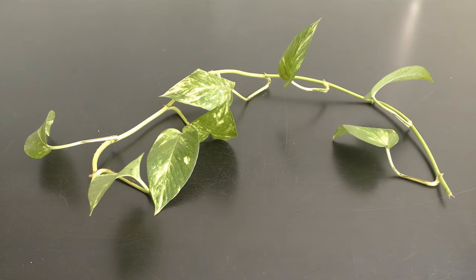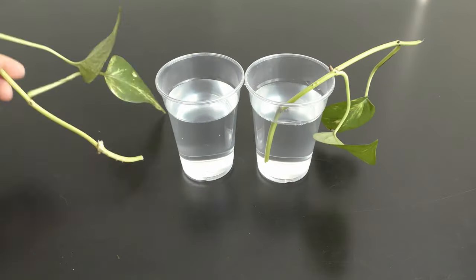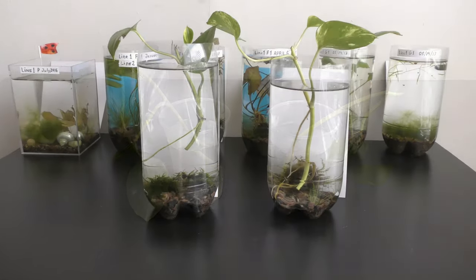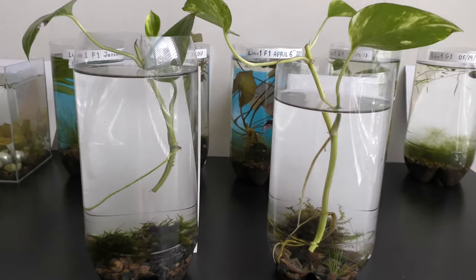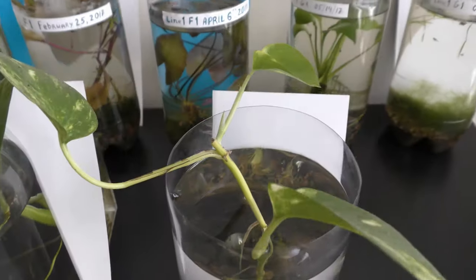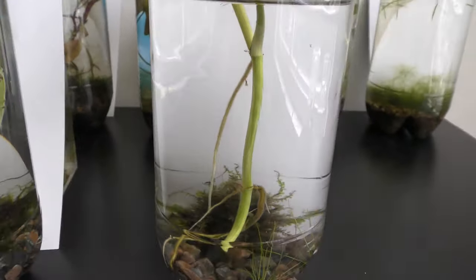Back in 2017 I got a cutting from a normally grown plant. I cut it into two parts and rooted both cuttings in cups with water. I then moved the rooted cuttings into aquariums, initially keeping all leaves above water and allowing roots to grow fully submerged.